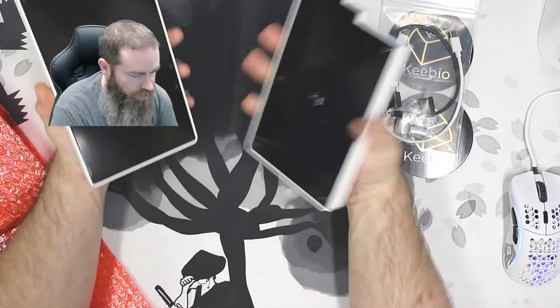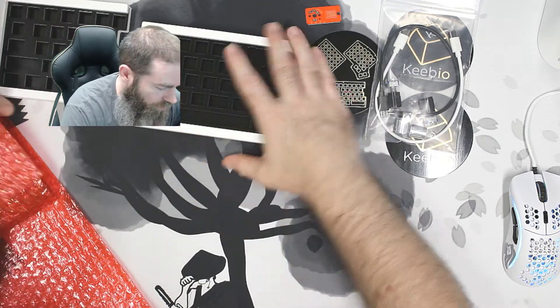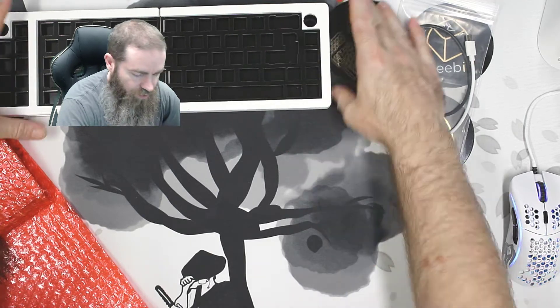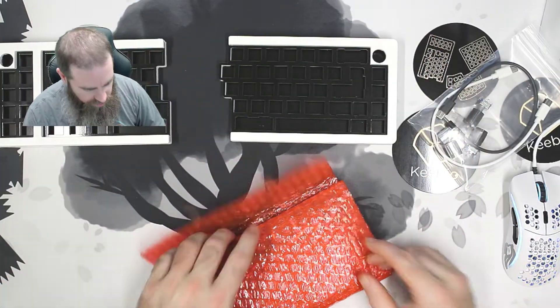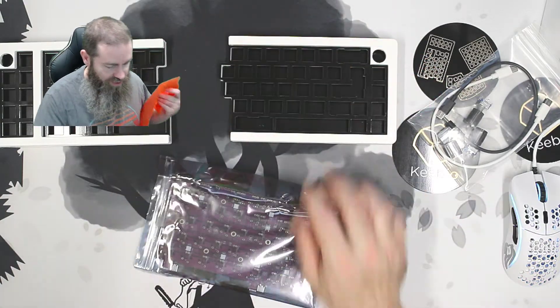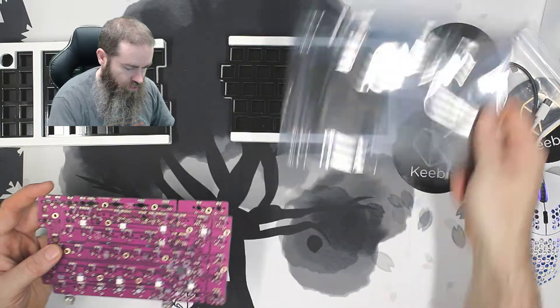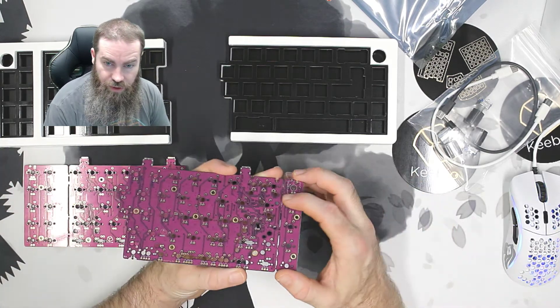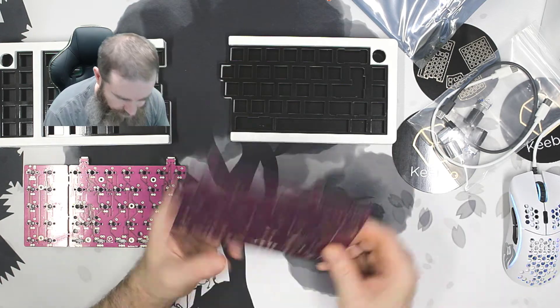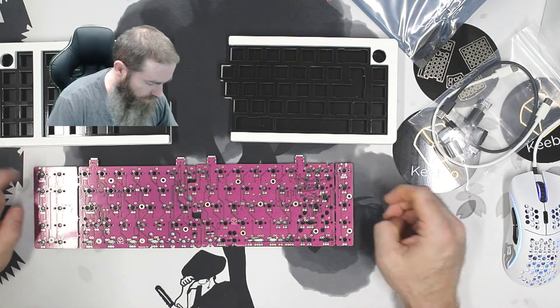This is the 3D printed case — looks like the case came with the plates already in there. I'll have to take those out when we build, but that's all good. It does slide together, so if you want to give the illusion that you've got a complete board you can do that — maybe mess with somebody, 'oh I broke my board,' who knows. Here are our PCBs — we've got our left half and right half. The PCB does have cutouts, and it looks like it wouldn't be too difficult to snap those macro rows off if you wanted. The rotary encoders go in the top left and top right.